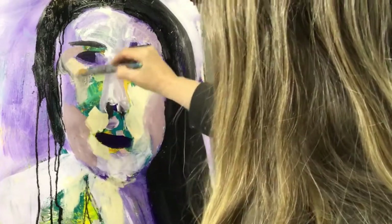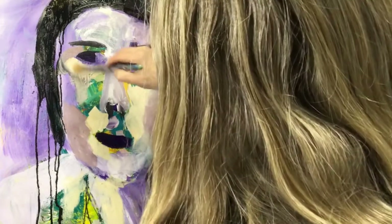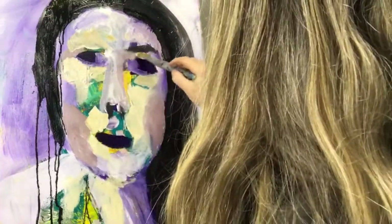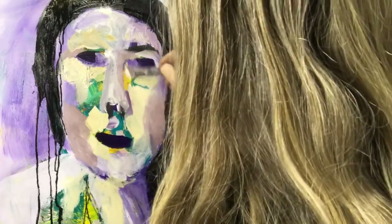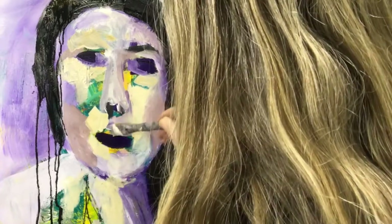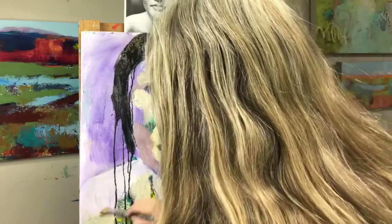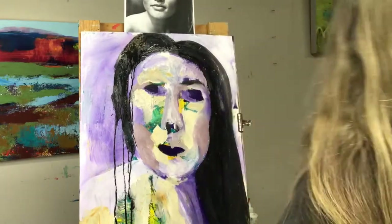Coming in with more yellows again, lightening up around her eye and putting in some highlights. The whole process is really just adding, subtracting, changing, and layering — nothing is precious. It's just about getting some interest down in a short period of time.